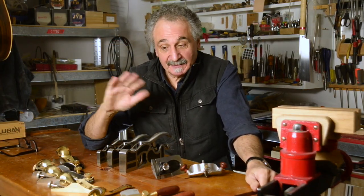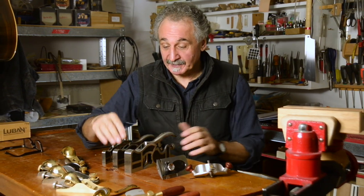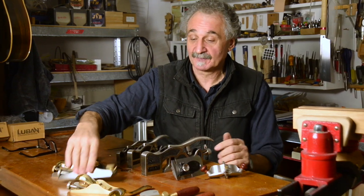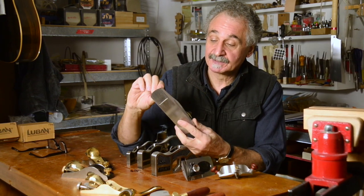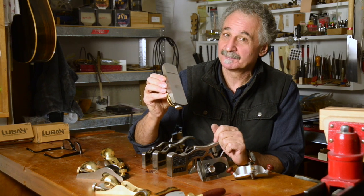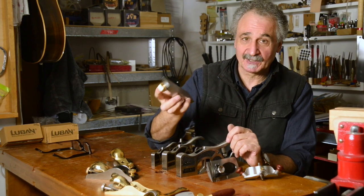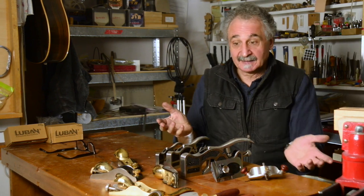Why do I like these planes? In general they are just really well made. The craftsmanship, the quality of the casting and the machining is second to none. I have been using this little low angle block plane from Lubin. All I've had to do is just slightly hone the blade. I did give a little dress to the edges just to check how flat they were — they were spot on. It is just exceptional to hold and to use. So the quality of all of these planes is actually really amazing.